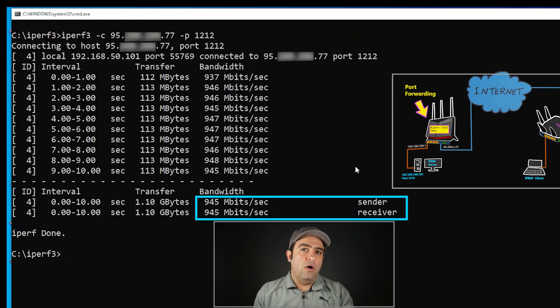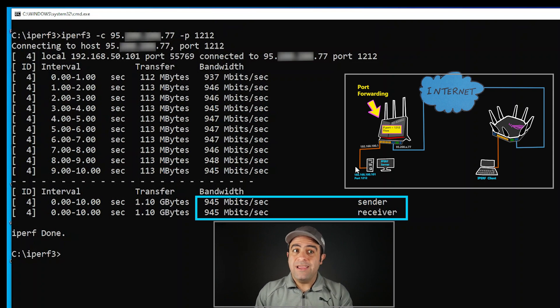Given that all the links were one gigabit per second, it looks like we were able to reach the maximum speed without using a VPN connection and only by using port forwarding, which is what I was expecting. Doing port forwarding for a router is not that complicated of a task compared to handling a VPN connection as a VPN server, because VPN involves authentication, encryption, decryption, and so forth.